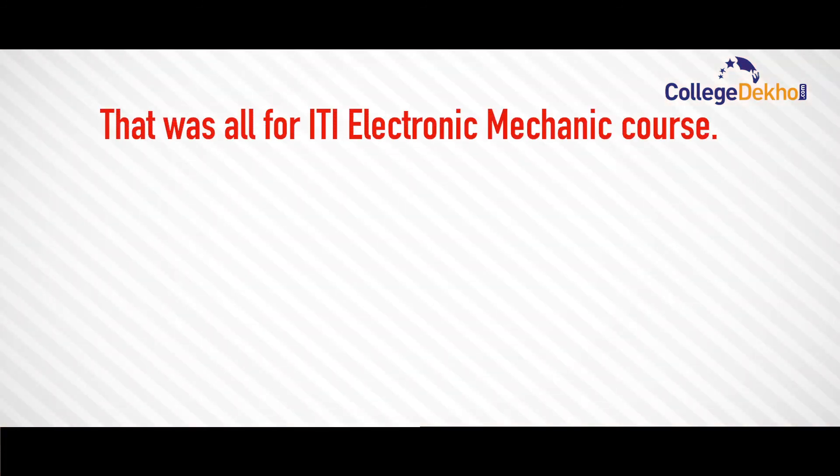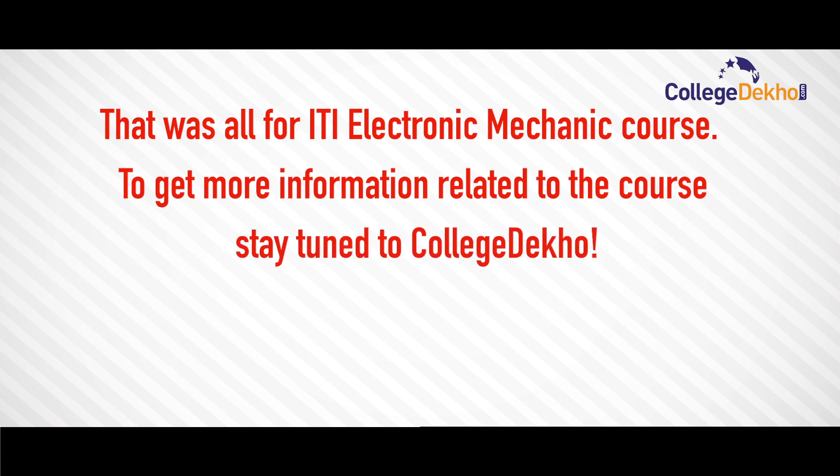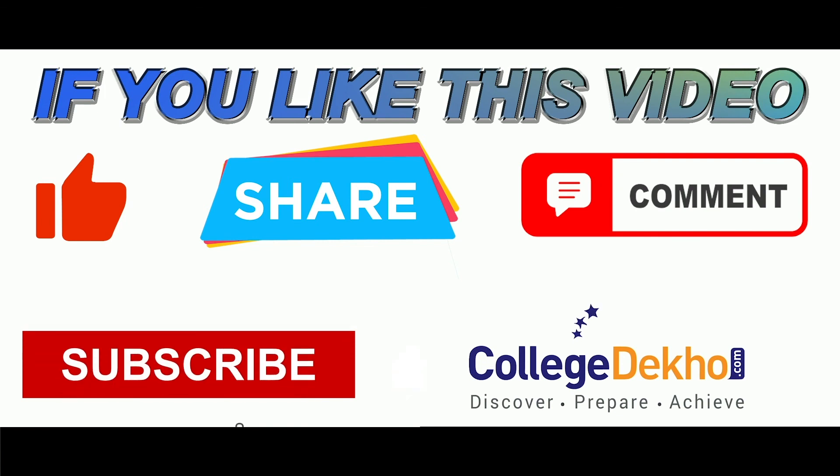That was all for the ITI Electronic Mechanic course. To get more information related to the course, stay tuned to College Deco. Thank you and bye-bye. If you liked this video, do like, share, comment, and subscribe to our YouTube channel.